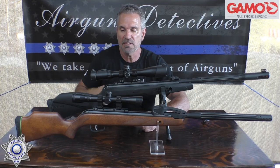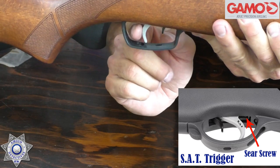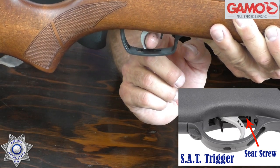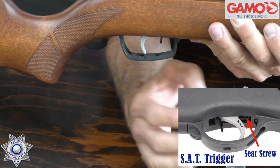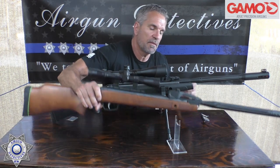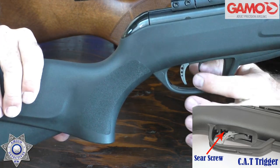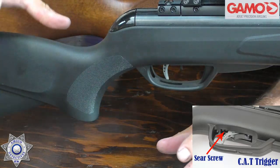This screw will go in either the CAT trigger or the SAT trigger. The SAT trigger is nice and smooth — no holes in it and no single-stage adjustment. Honestly, when you put this screw in, the SAT trigger is every bit as good as the CAT trigger in my opinion. You get a nice smooth take-up that runs into a wall so you know exactly when the gun's going to go off. The CAT trigger has little holes in the trigger face — that's how you identify it.